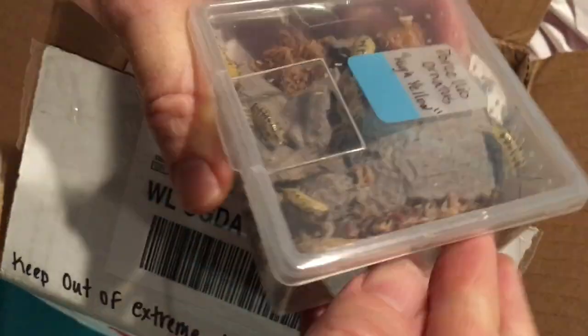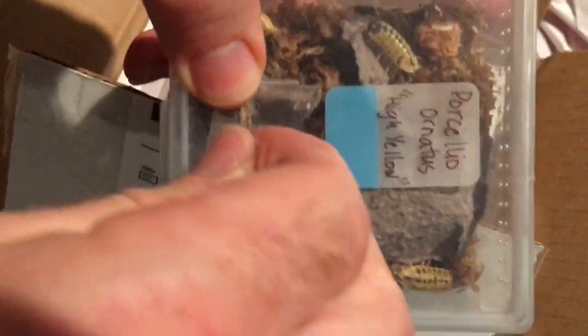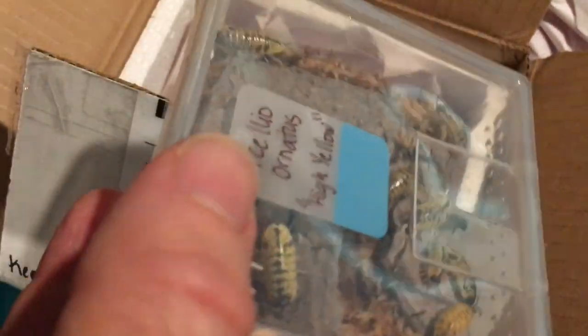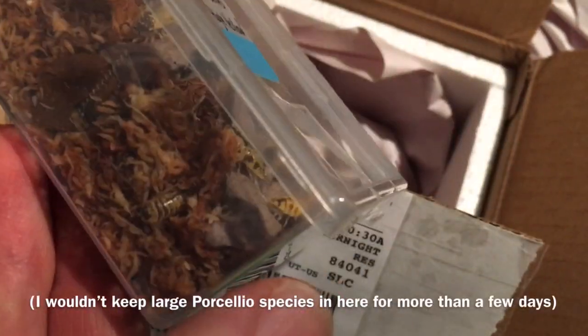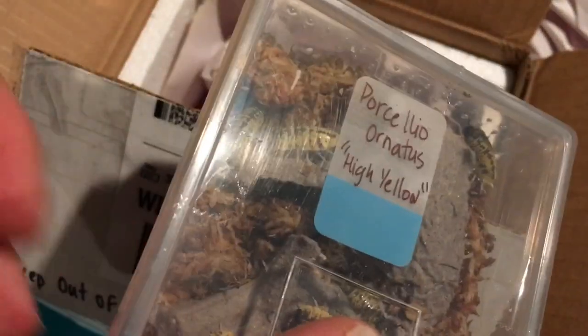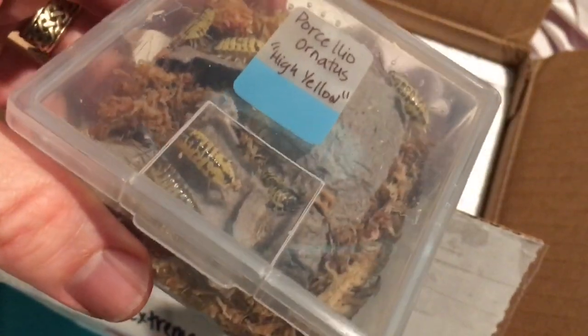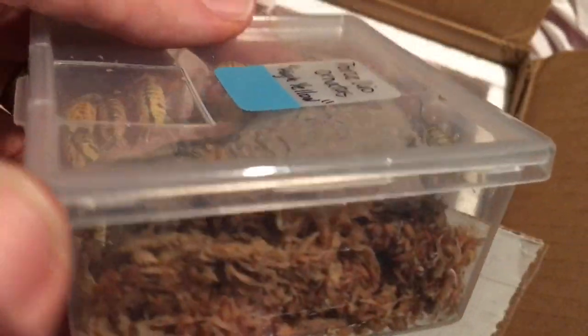Again, very well-packed. It's taped on nicely — it's not going to come loose in shipping on every side. Very, very nicely done. By the way, this container — I love this container. For shipping it's great. It's pre-ventilated, but this is also an excellent size for a lot of isopods when you're starting out as a colony. If you happen to know where to get this size of container, please let me know in the comments. I'd love to know. I've been looking for them.